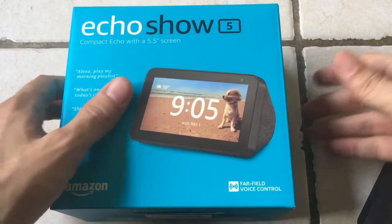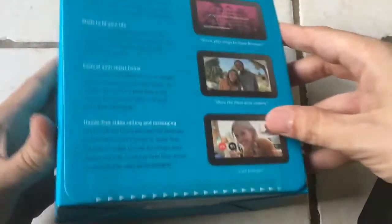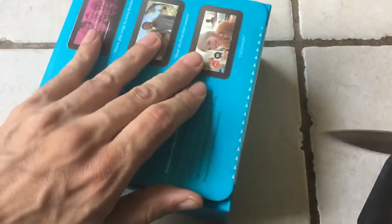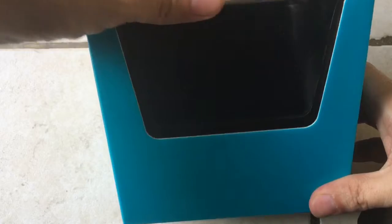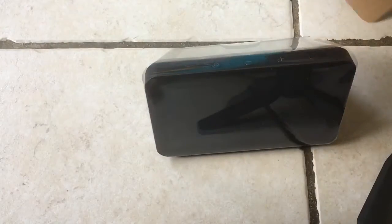Welcome to another unboxing. This time I thought I wouldn't need my trusty knife, but it looks like maybe I will — you need to cut through this part here. But wow, look at this. The unboxing is going to be pretty simple. Seems to be one nice piece of tech.